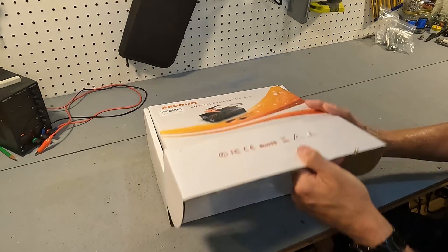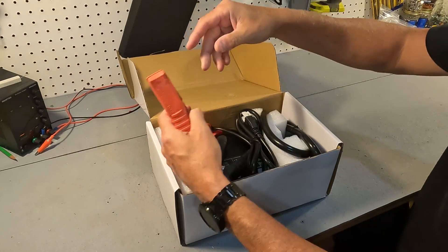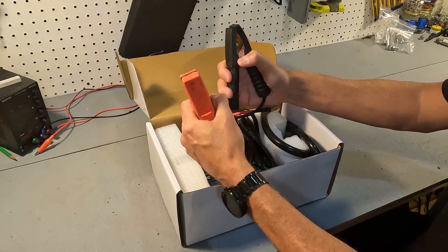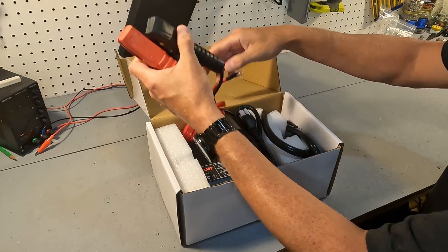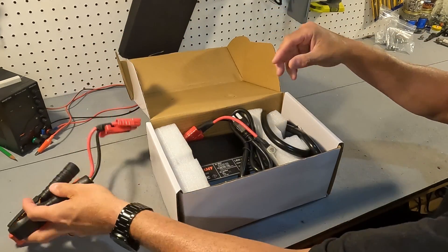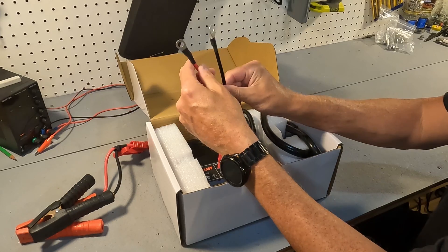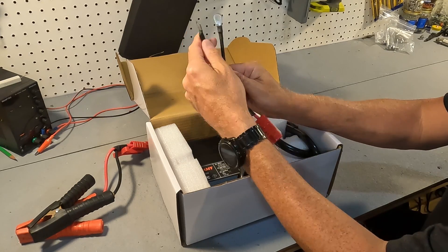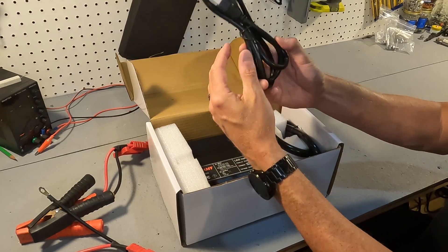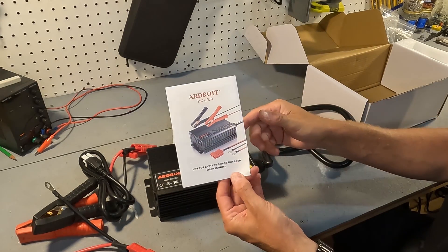When you first open the box you are going to see some pretty heavy duty battery clamps that are connected to Anderson connectors. The next thing you'll see is another Anderson connection to ring connectors, and these are rated for 60 amps. You'll also have your AC power cord, the battery charger itself, and a user's manual.